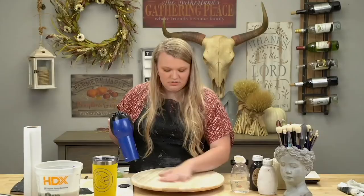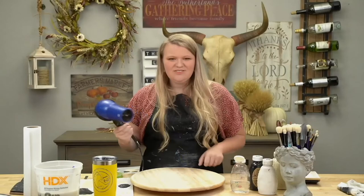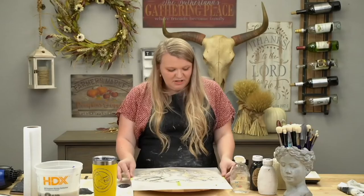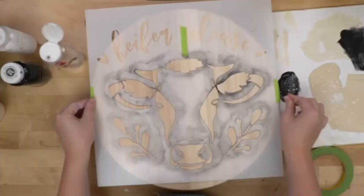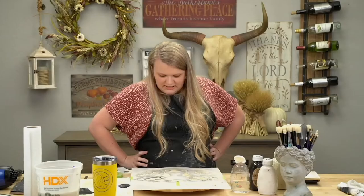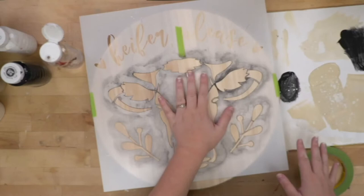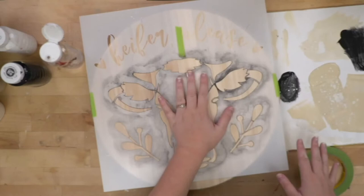I'm going to wipe this down — it's real wood so I don't want to get it really wet or leave it really wet. It doesn't feel like it did before; I feel like we maybe didn't get all of the finish off, but we definitely got most of it. Most of it is on my hand. That's okay — if I grew up on a cattle farm, I probably had worse things on my hands. Now I'm going to blow dry this because you can't stencil on a wet surface.